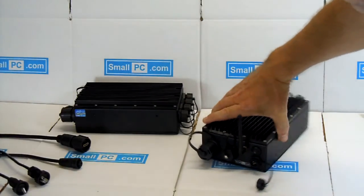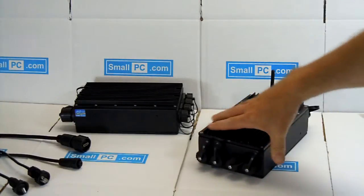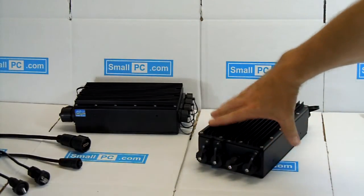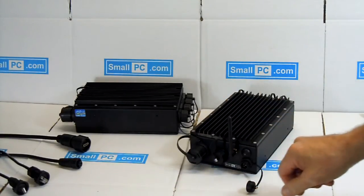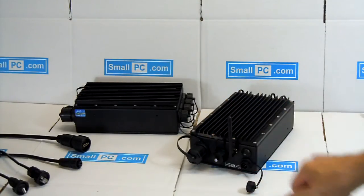Standard I/O includes three USB ports, a LAN port — this one happens to have two LAN ports, an extra LAN port here — and an HDMI port.